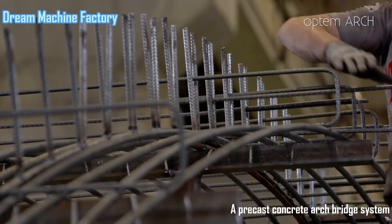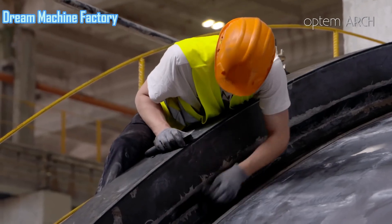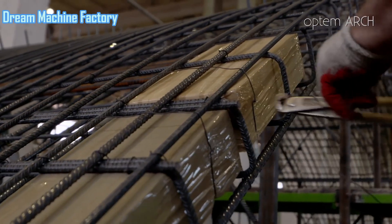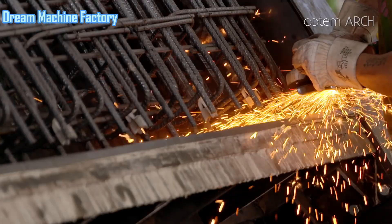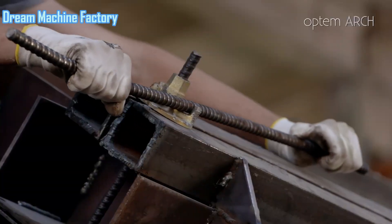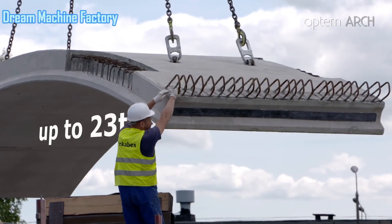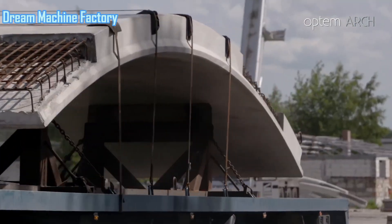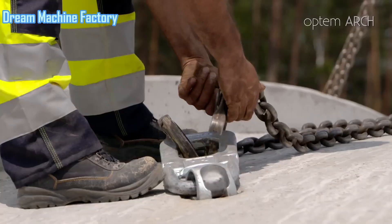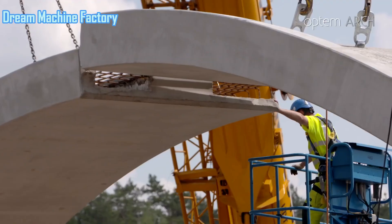The precast concrete arch bridge system is an efficient and durable solution for modern bridge construction, combining mass concrete or precast concrete components. The system involves using prefabricated concrete elements that are manufactured off-site and then transported and assembled on site, allowing for rapid construction and reduced project timelines. For a bridge measuring 98 meters in length and 43 meters in width, a well-designed precast arch system offers several key advantages. The use of 365 tons of steel, integrated within the concrete elements, provides additional structural support, enhancing load-bearing capacity and ensuring the stability of the arch bridge under various traffic conditions.